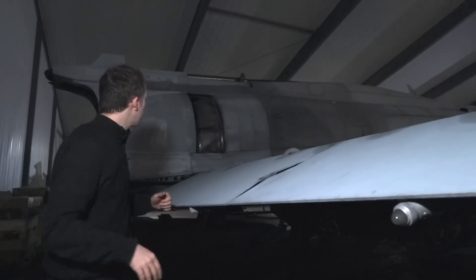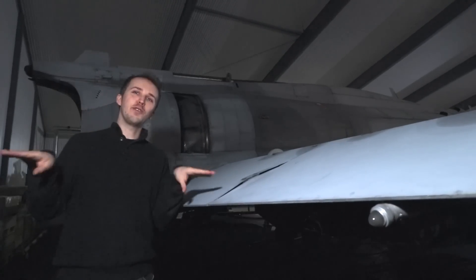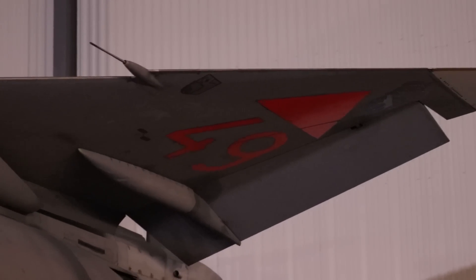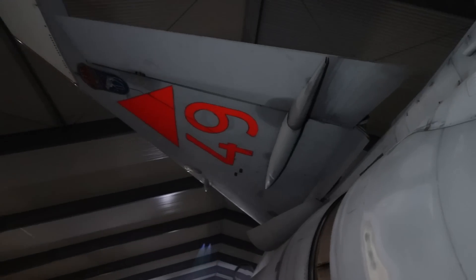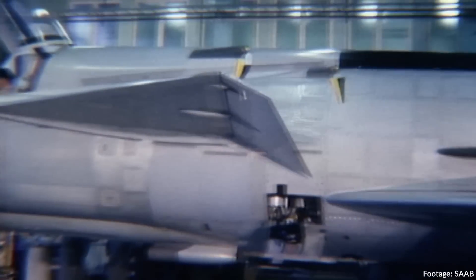Viggen is a tail-less aircraft — that actually means only that there is no horizontal stabilizer. There is a vertical stabilizer, but it can be cranked downwards in order to be housed in the protective bunkers that Sweden built, including mountain bunkers. On the actual tail you will find several systems like radio antennas and radar warning receivers.